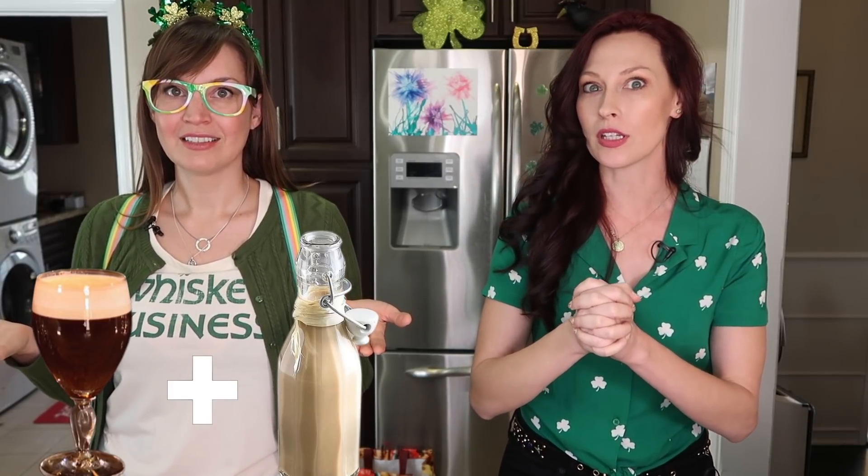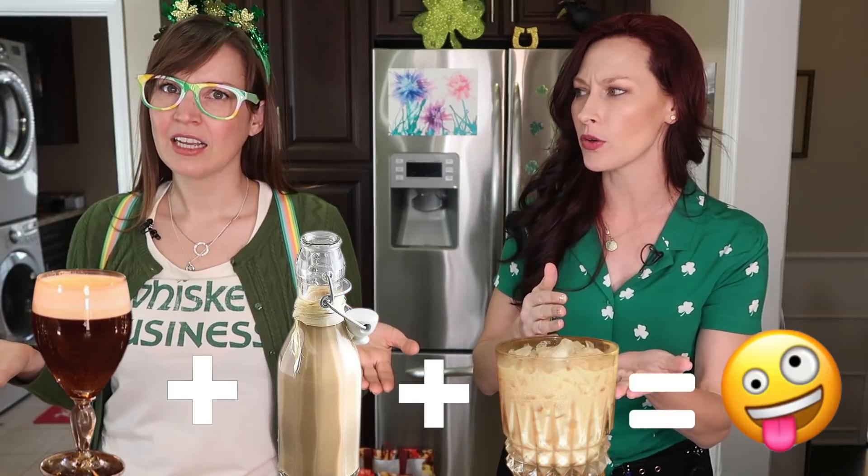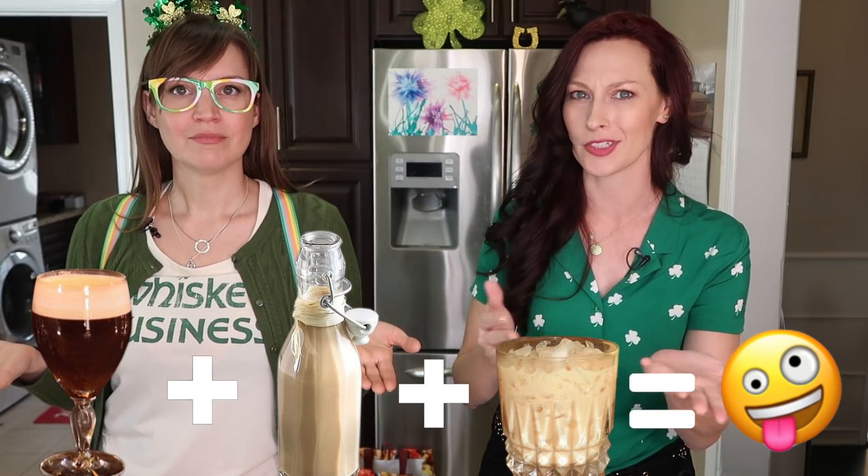We are going to learn how to make the original Irish coffee. We are going to make our own homemade Baileys, which I am so excited about. And then, because we're going to have some whiskey and we'll have some Baileys, we're going to try a cocktail called Celtic Twilight — or it can be known as Nutty Irishman. We'll get into that later, but let's get into the Irish coffee.